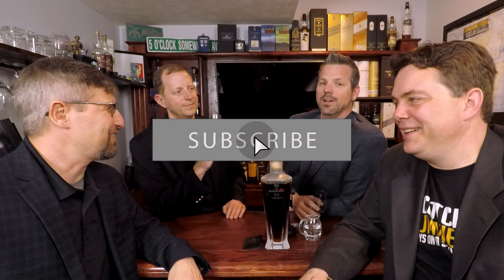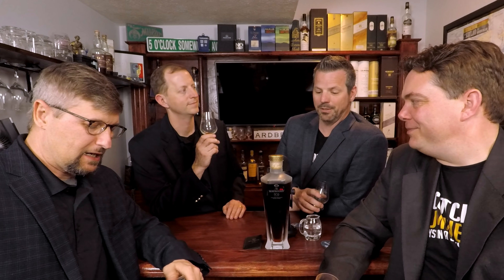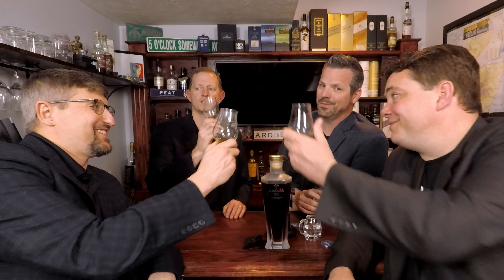Thank you to all of you for supporting us throughout the years, through 200 reviews. We've got a lot more to go. If you haven't yet, please hit the subscribe button, the like button. This is a pretty cool episode. We're live every Thursday and we're going to have one more small pour of this on Thursday. Cheers, guys. Happy 200.